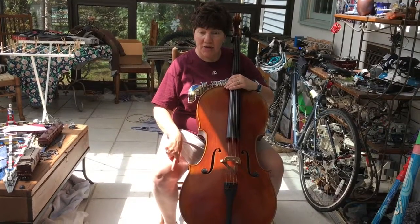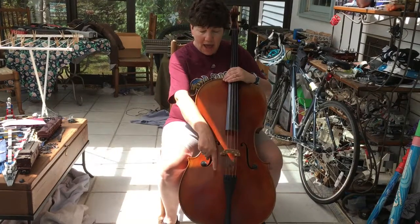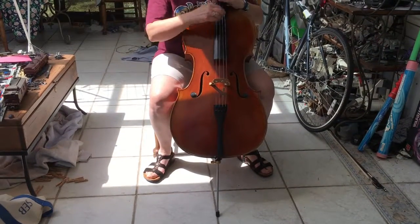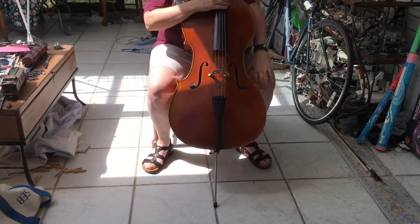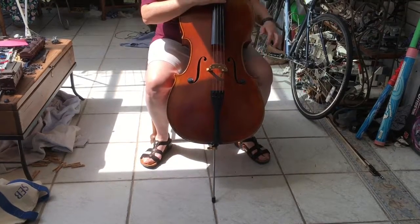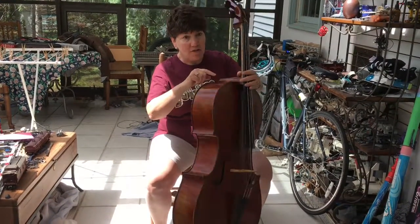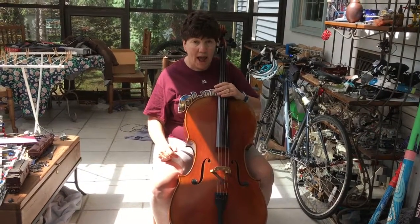First base is your right knee — the bottom corner of your cello touches your right knee. Second base is where your end pin contacts the floor, about halfway between both feet. Third base is the inside of your left knee — the bottom left corner of your cello touches the inside corner of your left knee. And finally, home is right here. Your cello touches home. When all four points are covered, you hit a home run and you've scored.